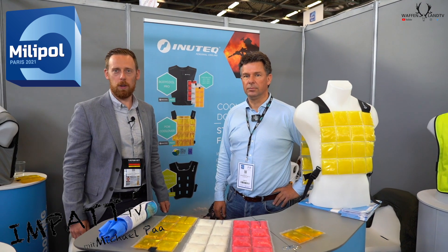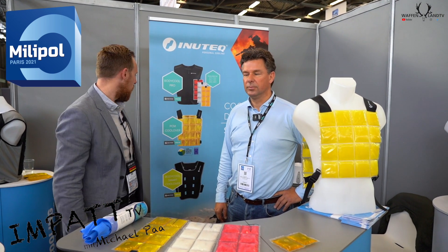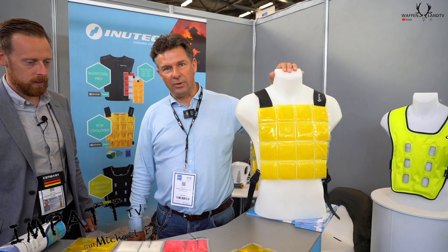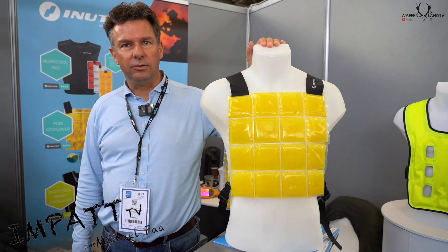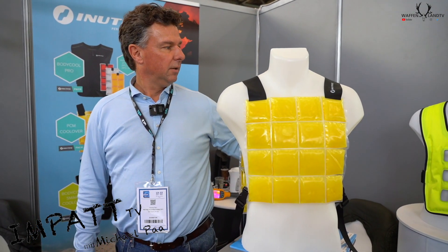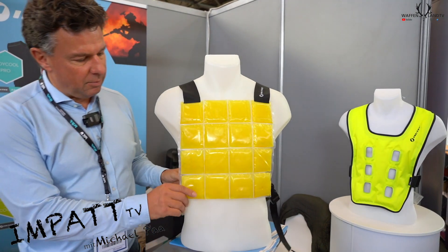I'm here at Millipol 2021 at the InnoTech booth and I want to show you the PCM Cool Over. I want to tell you a little bit about personal cooling — we have several solutions, but I want to focus on two: the Smart Cool Over and the PCM Cool Over.